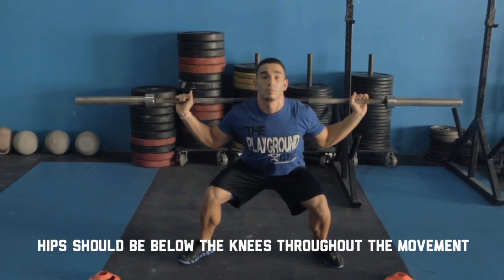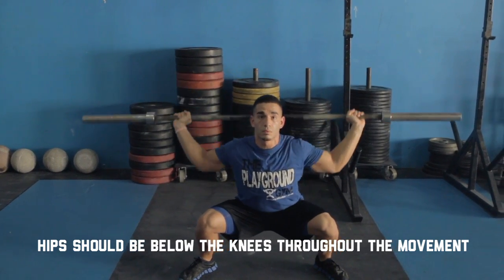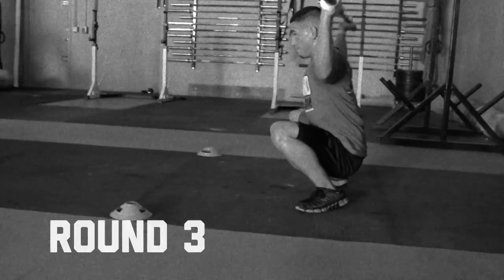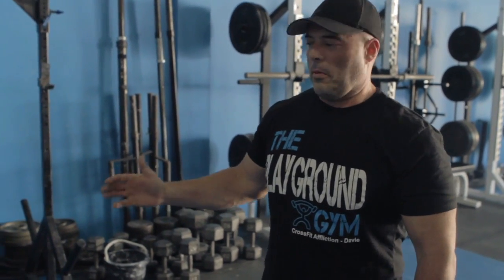Zotz Press is a snatch variation. You're going to go into the bottom part of the back squat with a snatch grip, and you're going to press the bar upward, lock it out, touch the back, lock it out each rep. Zotz Press is a good snatch grip variation — it's good for shoulder stability.